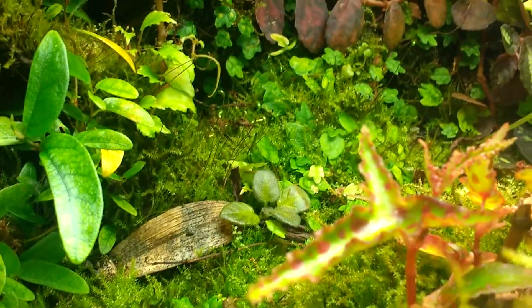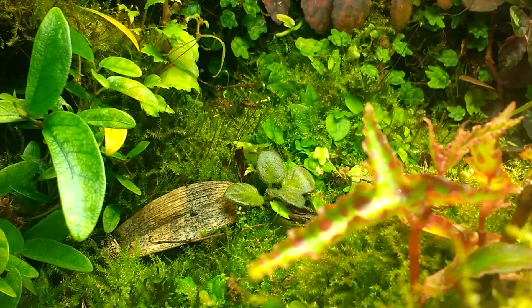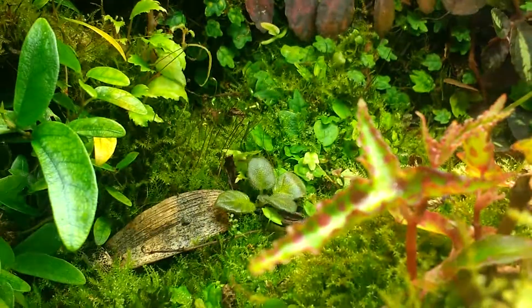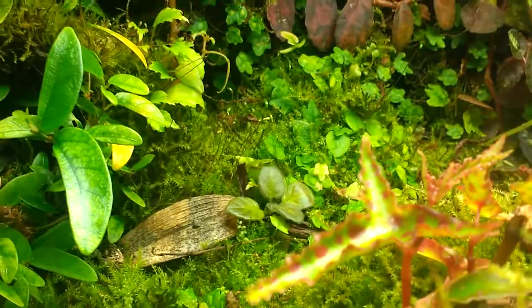This tiny little guy here is a Syngonium — it's a Peridou crossed with Darth Vader, if I remember correctly. I've never gotten it to bloom. That's one I've always wanted to see bloom, but I think my lighting conditions might have been a little off. That was one of the original choices I put in this tank; it was planted a lot farther to the right, but it's persisted quite nicely.